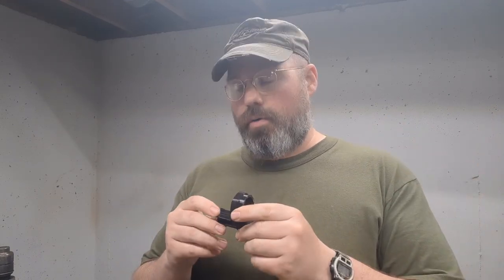We've got an end plate slash castle nut available for the 3D printed lowers I'm already doing for AR-15s. This will give you a three-position stock — if you regularly have a six-position, this will cut half the positions out, but that's the design of the lower. This will give you the ability to adjust it to A2 length of pull, A1 length of pull, and something a little bit shorter than that.